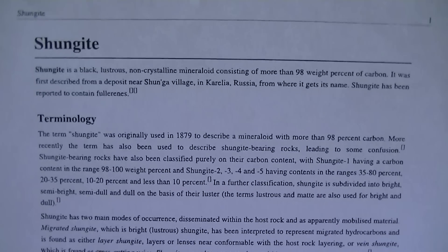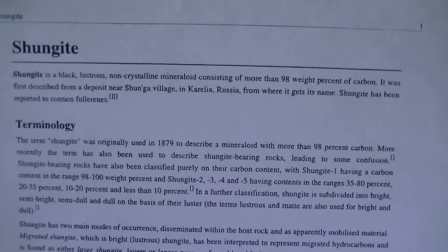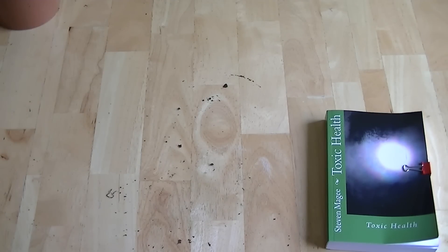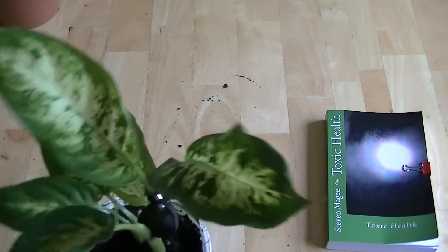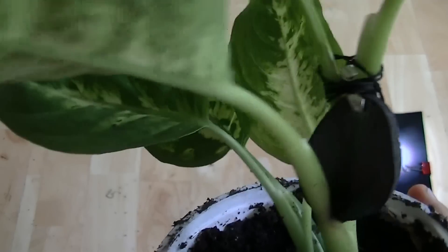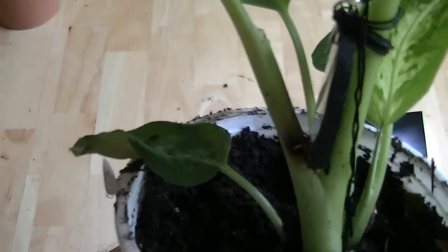So if you type in that name — Shungite — on Wikipedia, you can look at this page. We actually have some other samples I'm going to go through. So this one right here has the Shungite pendant, and it's right there.